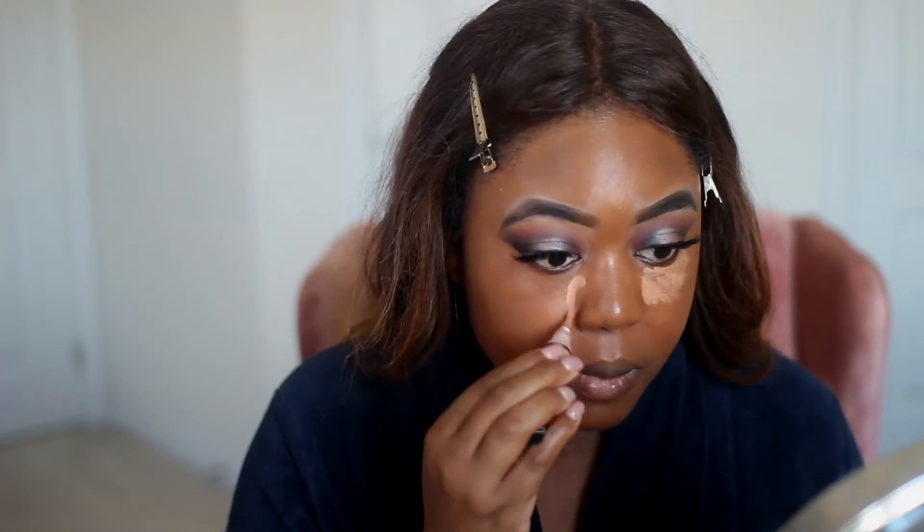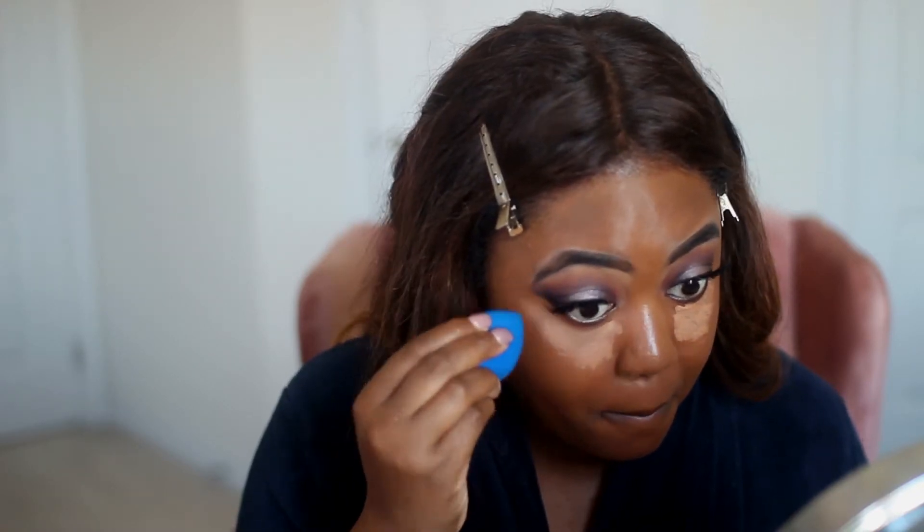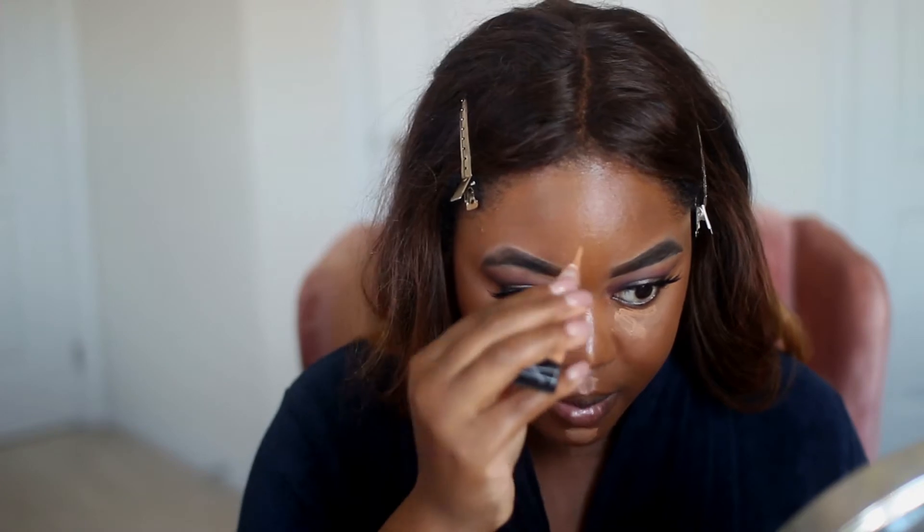My favorite. Then I'm going to highlight under my eyes, chin, cupid's bow, nose, and forehead.